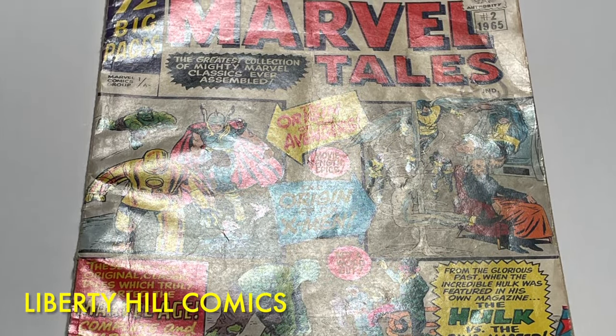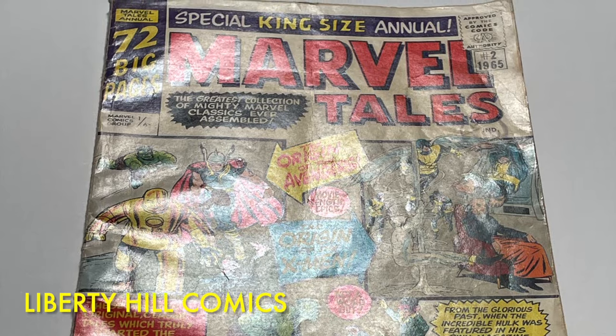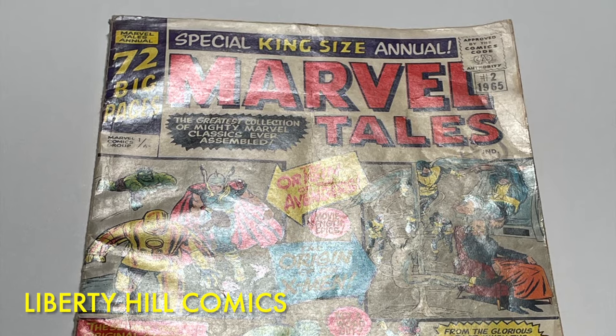I shared with you that my goal is to submit this comic book to CGC in hopes of having the highest-graded copy in the census. Specifically, we want to see if we can accomplish this goal on a modest budget with some good old-fashioned diligence and elbow grease.